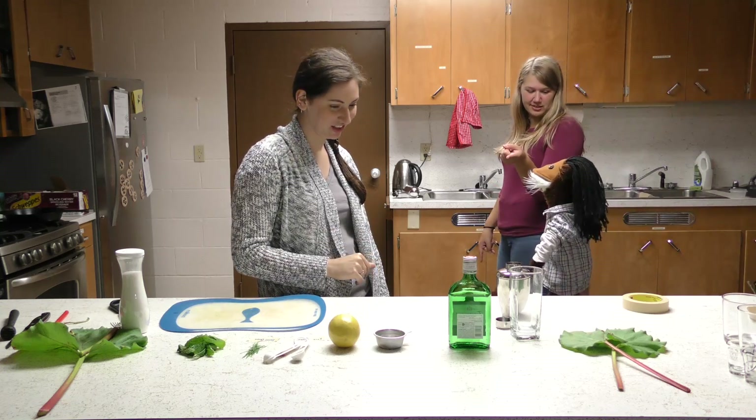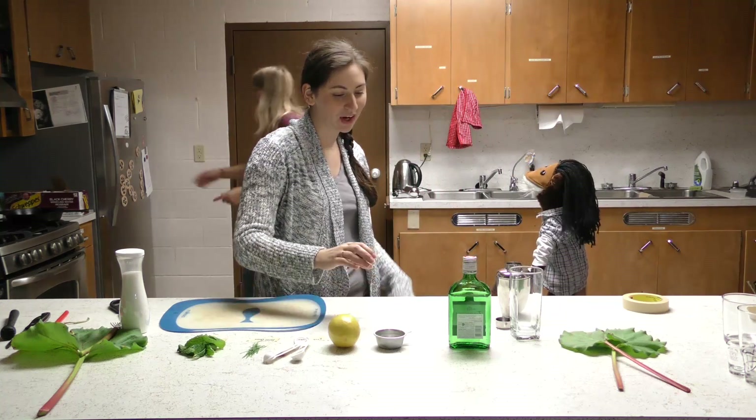Wait, the mineral water is in the tin? No, apparently not — the gin is in the tin. Okay, so... it's a gin tin.